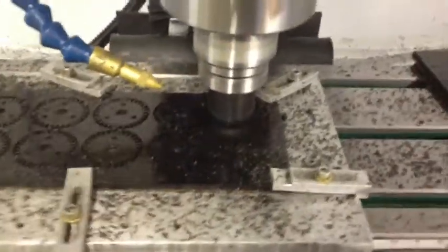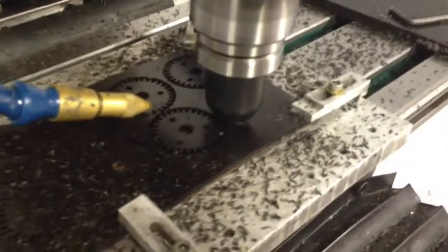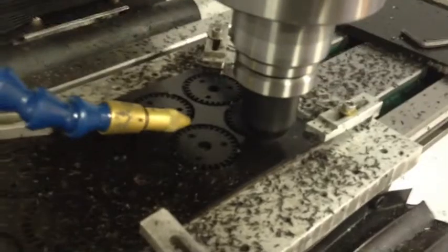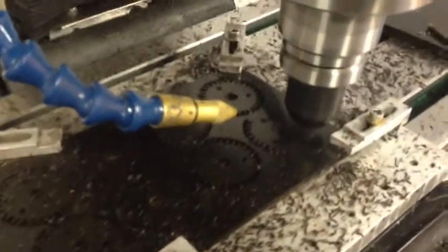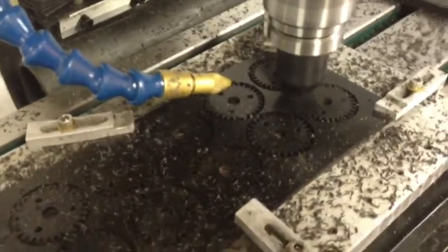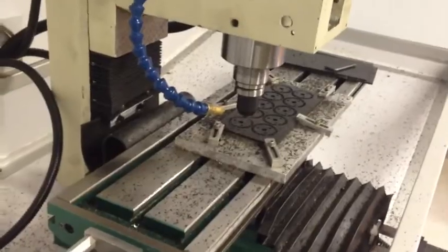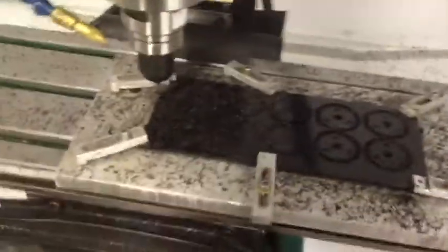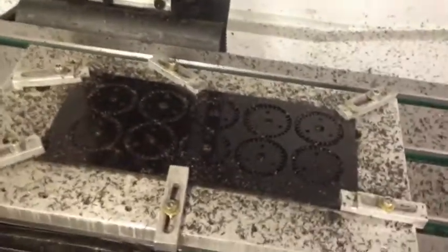Okay, last one. You can see the parts there — they look pretty nice. This is a really old program, one of my earlier ones, so I really need to update it. When I make the bigger fixture and have more parts, I'm going to update it. There are a lot of optimizations I can make.